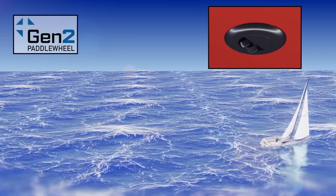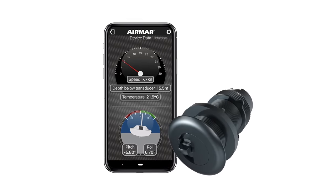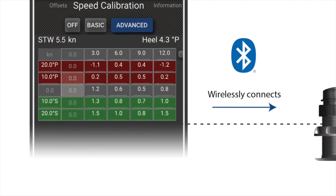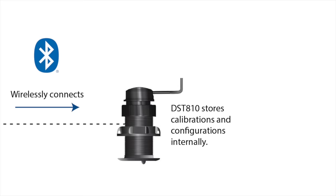Speed calibration and data configuration have never been easier than with the Airmar CAST app on your iOS or Android device. CAST connects wirelessly to the DST-810 to configure and calibrate it in a simple and intuitive way.